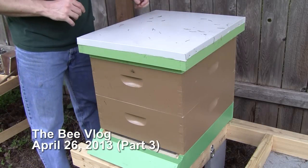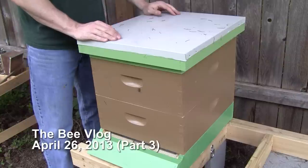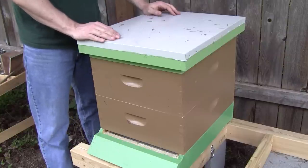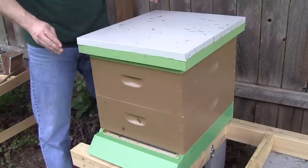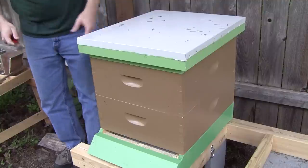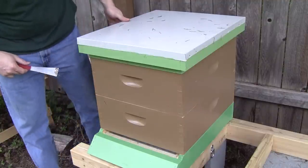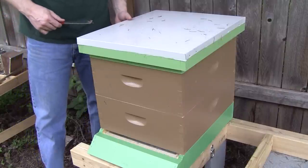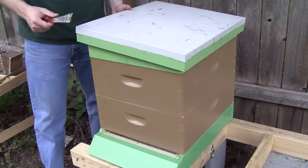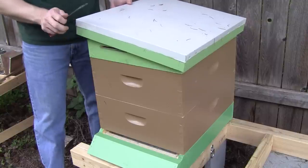Now we're going to do an inspection on Queen Catherine. If you've been following along, you'll remember that this hive I got from the cutout three weeks ago in the chicken coop. I've already given them a little bit of smoke. Today's inspection will just be about seeing how much they've done as far as reattaching the comb, and I'm going to see if I can go ahead and start removing those rubber bands that we have to use.